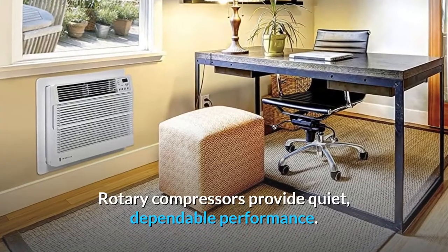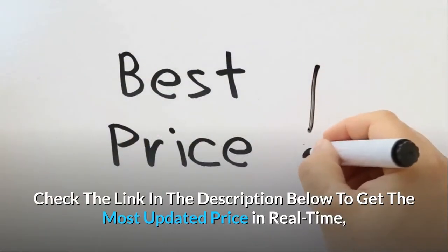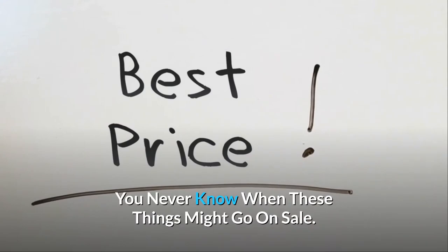Rotary compressors provide quiet, dependable performance. Check the link in the description below to get the most updated price in real-time — you never know when these things might go on sale.